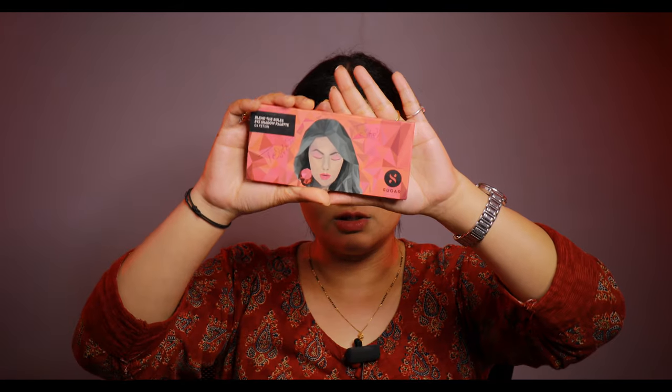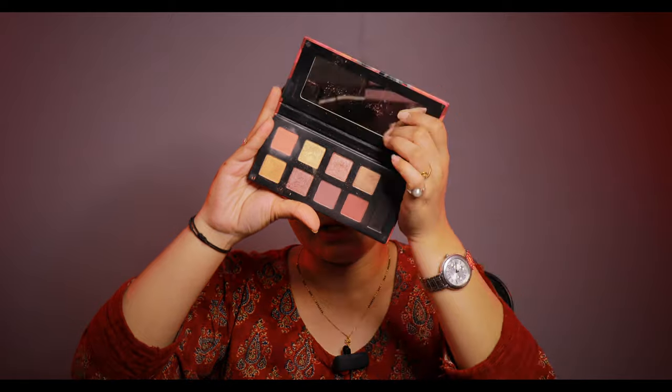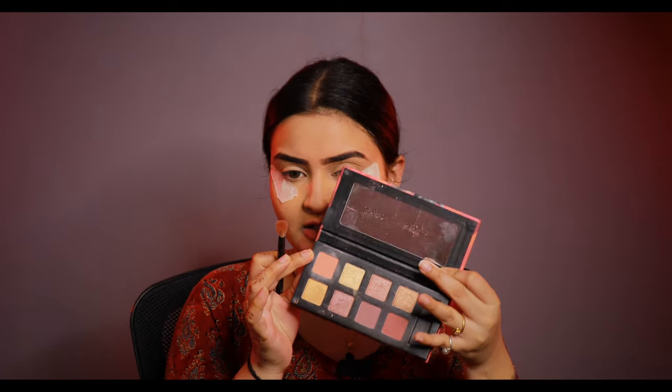For my eye makeup I am using the Sugar palette. This palette is called the Fetish Blend the Rules Eyeshadow palette. It is a good eye palette — there are very good colors. I will use a light shade first, and then darker shades.